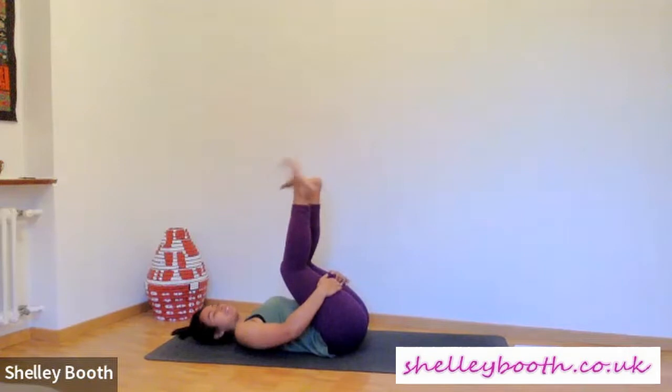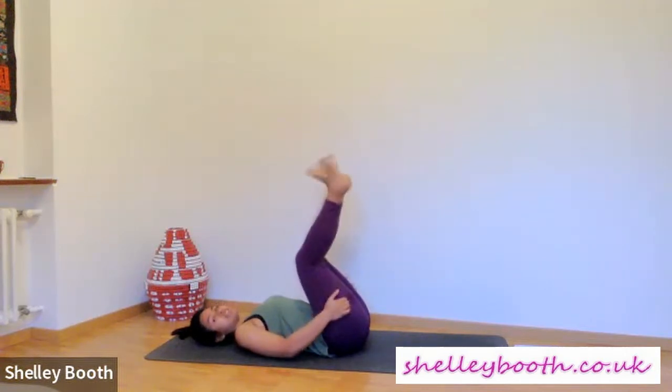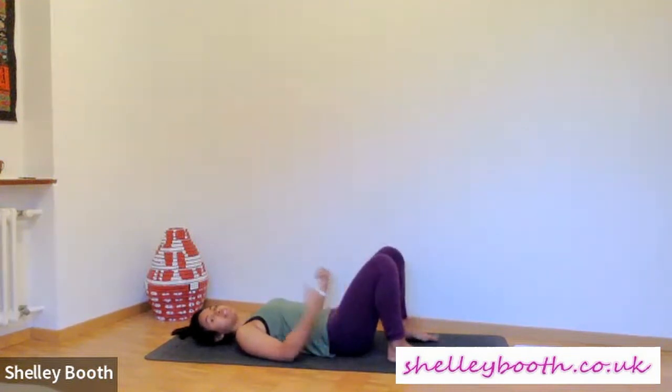From here, give your ankles a couple of circles too. Flex the feet, point — see how they feel. Then gently relax your feet down towards the floor, feet pointing forwards, hips distance, bringing your heels in close towards you.